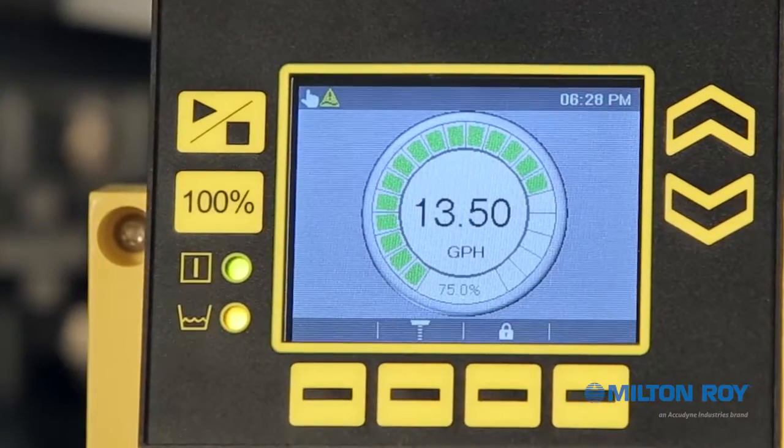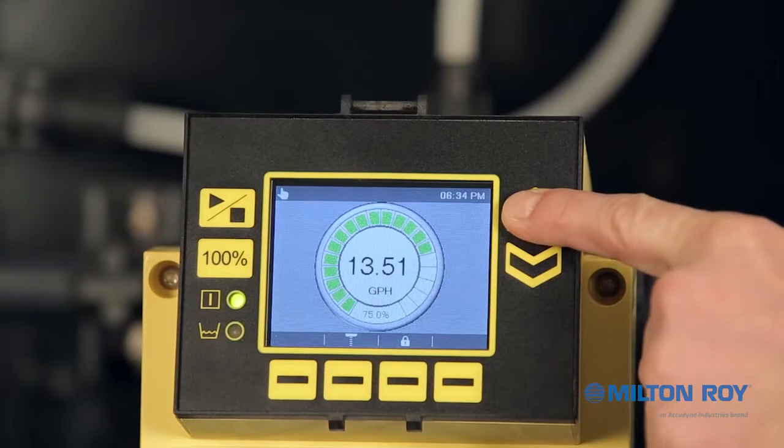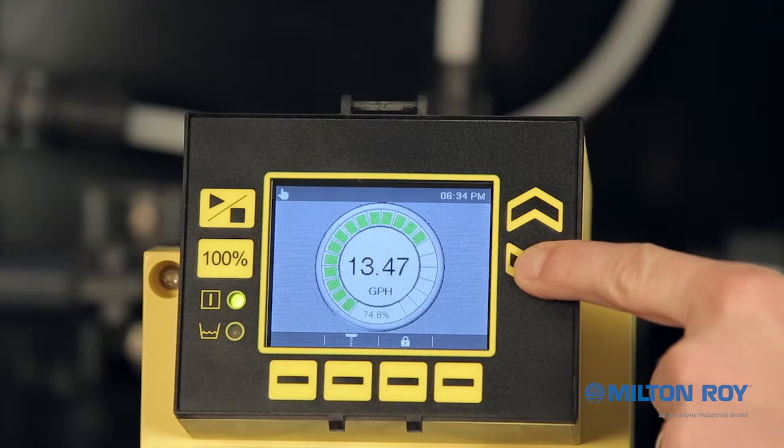Finally, you'll notice two additional buttons positioned to the right of the screen. These up and down arrows work accordingly within each mode. On the main display screen, use these buttons to increase or decrease the flow. Hold the button to scroll to the desired setting.